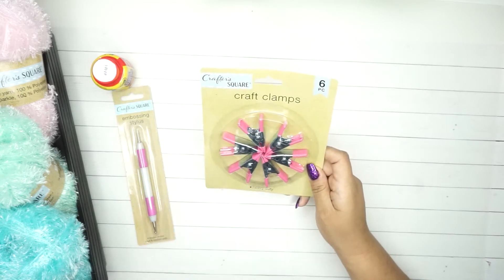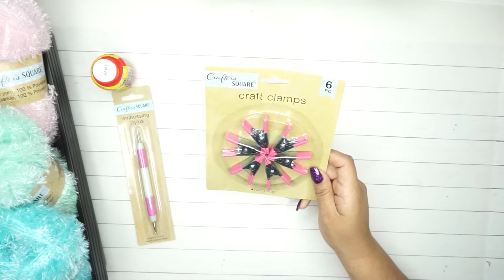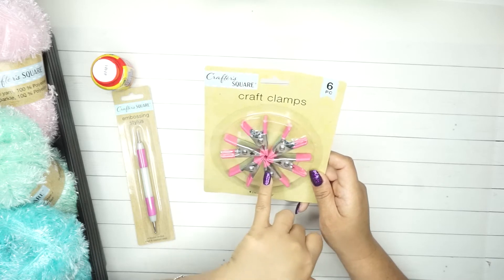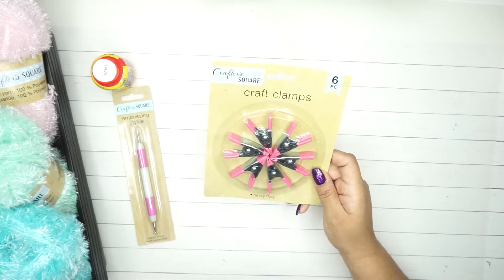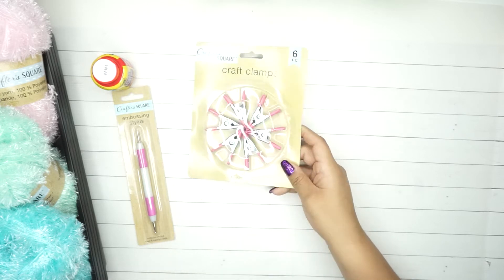The other thing I got were these craft clamps. I think I already have these - they're one of the items that came out at the beginning when Crafter Square started making stuff. But I ended up just getting them because I don't know where my other ones are, and I was working on something the other day and I really could have used them.